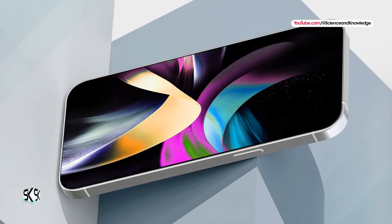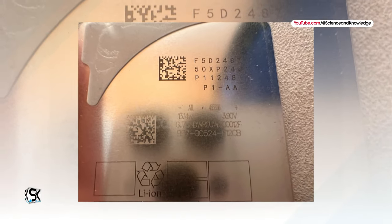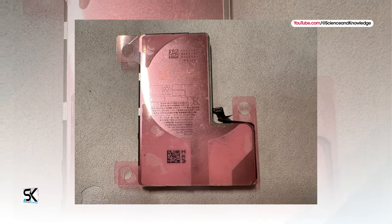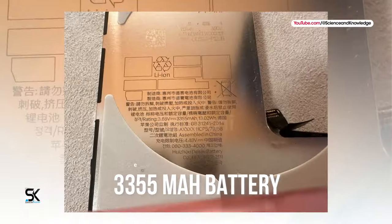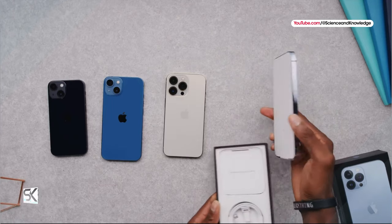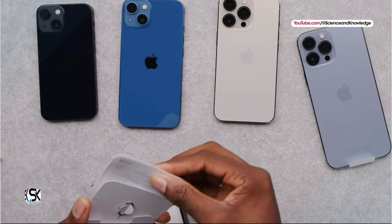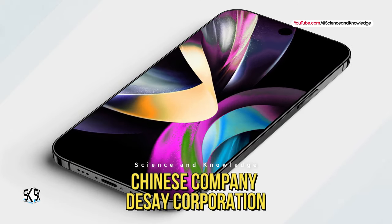Photos of a prototype iPhone 16 Pro battery have leaked online. The images show that the battery is housed in a brushed metal casing, which likely helps dissipate heat. The lithium-ion battery is J-shaped and has a capacity of 3,355 mAh. By comparison, the iPhone 15 Pro has a smaller 3,274 mAh battery. The device is manufactured by the Chinese company DCI Corporation.